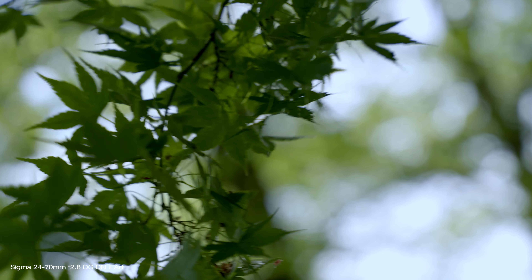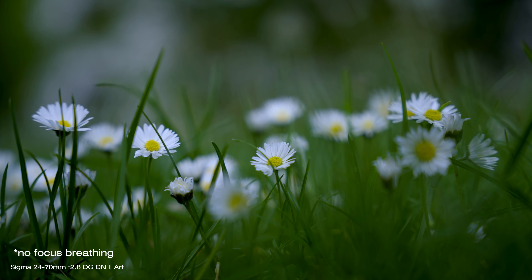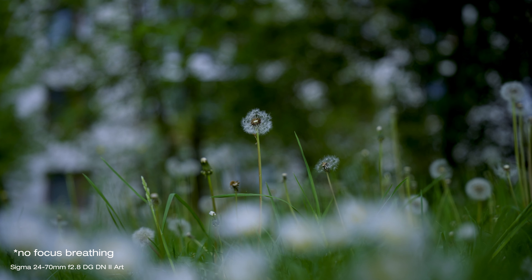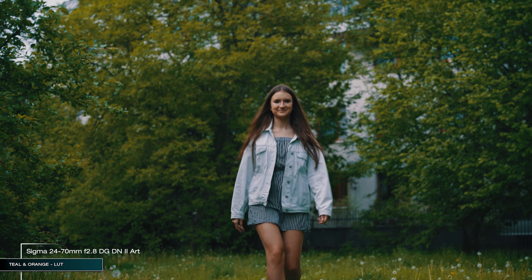Combining the optics with very good and accurate autofocus makes it a pretty much perfect lens for everyday usage — everything from architecture to landscape, portrait, close-up, wide-angle, and everything in between. Minimum focusing distance is 17cm at the wide end and 34cm fully zoomed in, which is very decent for a lens like this and makes zooms like this much more versatile. The constant maximum aperture of f/2.8 throughout the zoom range makes it more usable in lower lighting conditions and for creating nice subject-to-background separation and bokeh.